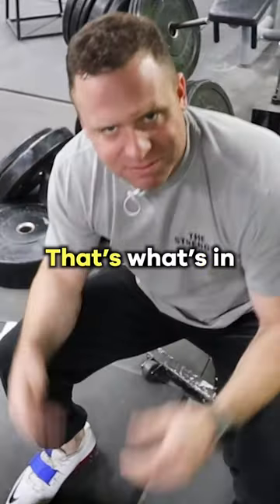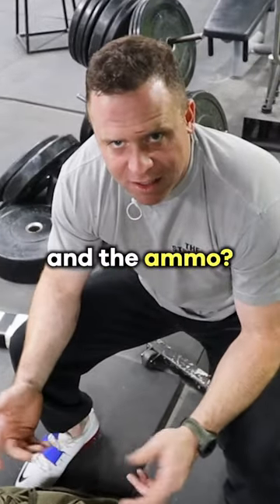And there's a pair of boots inside. That's what's in my gym bag. Do you need all of it? No. The bayonet and the ammo — for sure.